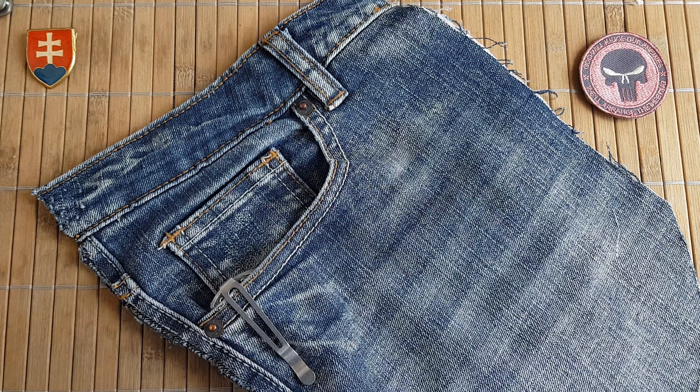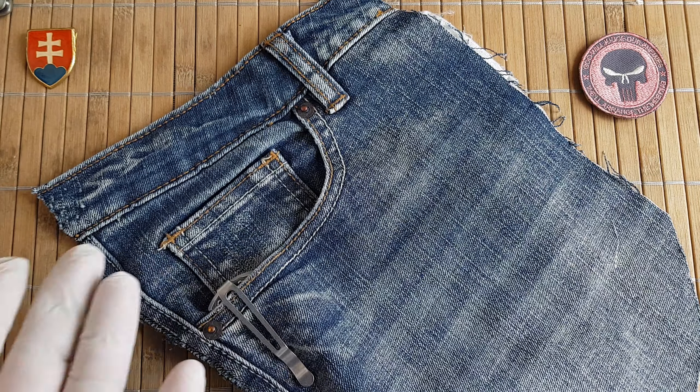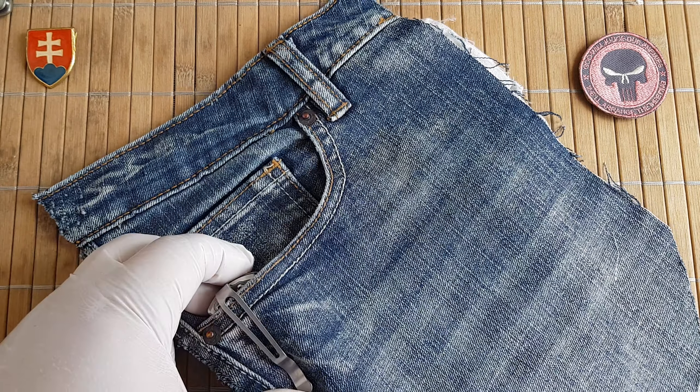Hello YouTube friends and welcome to my channel. Today I have for you a Genzo knife.